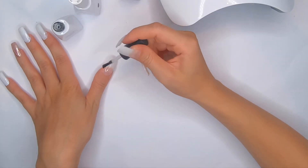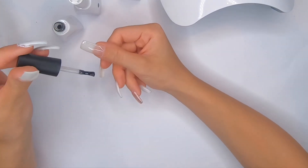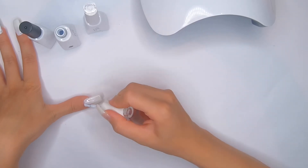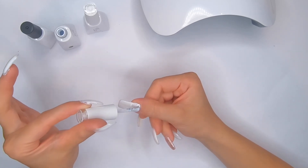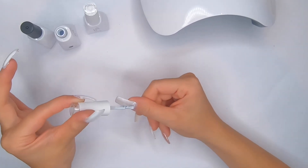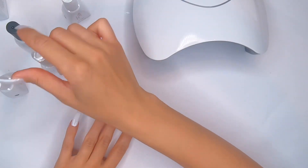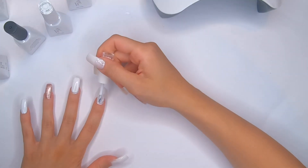Now I'm doing the same steps on both thumbs and curing them. Can you teach me how to apply nail polish properly? I know it's like a disaster — I wish I could apply it as perfectly as other people in YouTube videos, but this is the truth. Anyway, I'm just gonna do the second coat of gel polish and cure for 120 seconds.